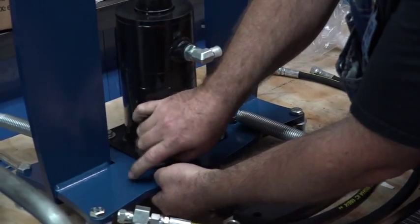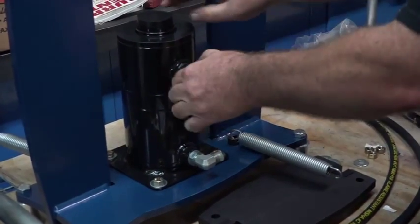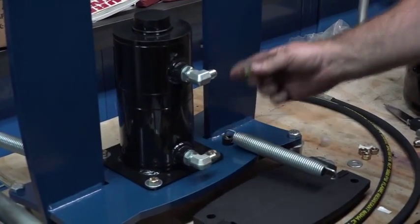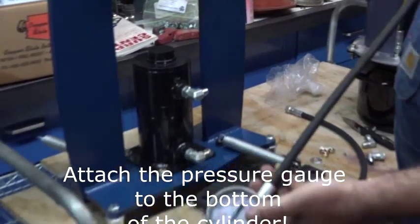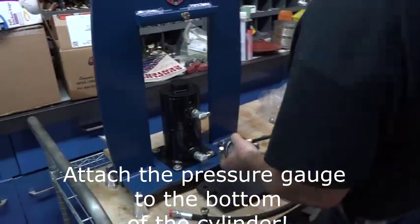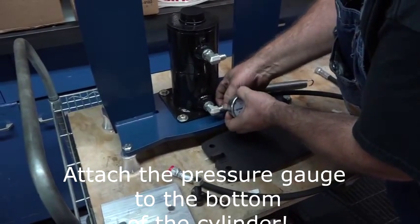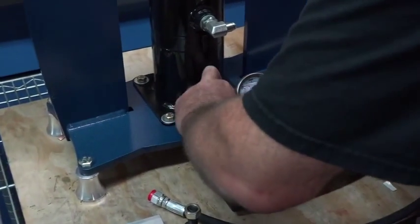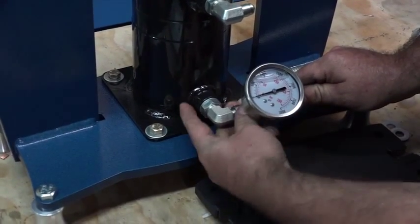These are sometimes attached, sometimes not, it just depends. Pop off the little caps. This is your pressure gauge, and this is always going to attach to the bottom of the cylinder, because this is the pushing side of the ram. This will let you know how much pressure you're getting. Screw it on.